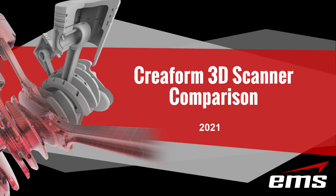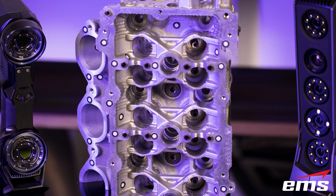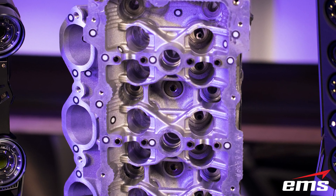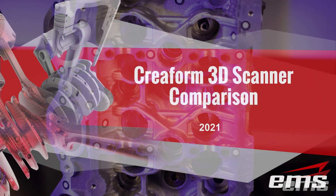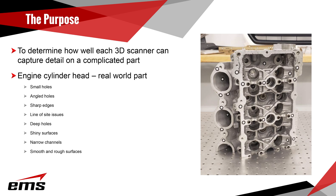In this video we are going to compare five different 3D scanners from Creaform and see how they compare on a complicated part. Unlike many videos where you see people 3D scanning statues, furniture, and other easy-to-scan parts, we're going to 3D scan an engine cylinder head — a real challenge for even the most expensive, highest-resolution 3D scanners.